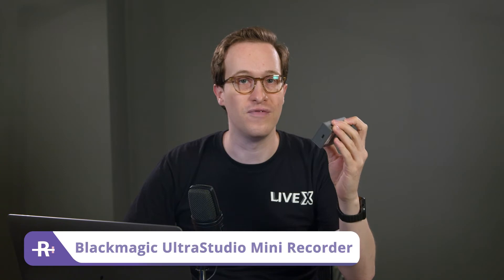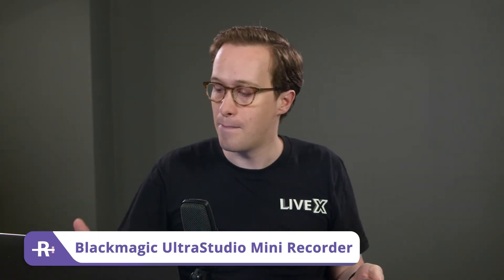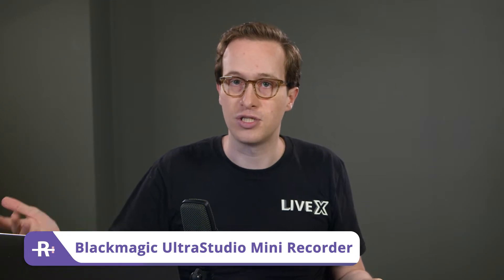Hey, what's up broadcasters? I'm Jeremy with Rivet and I'm back with another Rivet how-to video. Let's use our Blackmagic UltraStudio Mini Recorder with Rivet. In this situation, I'm going to capture the output of my camera, bring it into my MacBook Pro, and stream it out over HDMI and USB. It's going to be a really simple process, but I'm excited to show you how to do it. Let's get started.